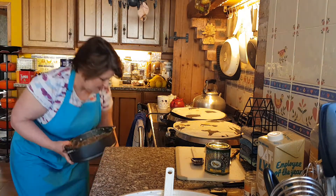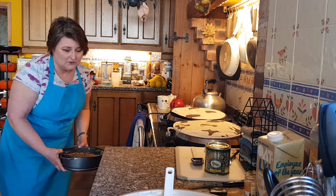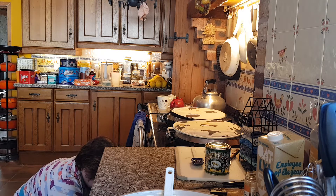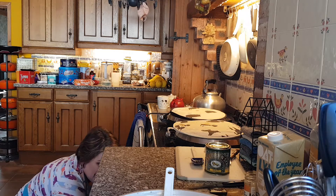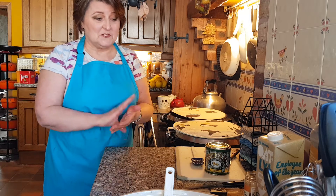We can pop it in the oven — it's going in at gas mark 4, 180 degrees. That's in the oven now and we'll check it in about half an hour and see where we've got to. I think it might take a bit longer but we'll see.